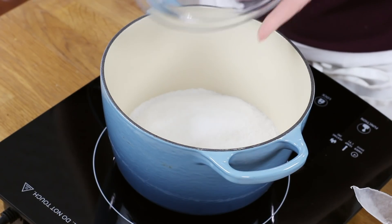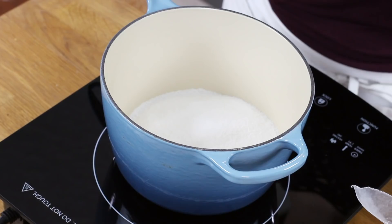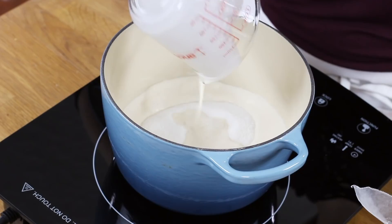The first thing you're going to need is 2 cups of granulated sugar — go ahead and add this into your medium-sized saucepan. You're also going to need 2/3 cup of evaporated milk. Make sure you shake that can really well before measuring out your milk, then add it into the pan with your sugar.